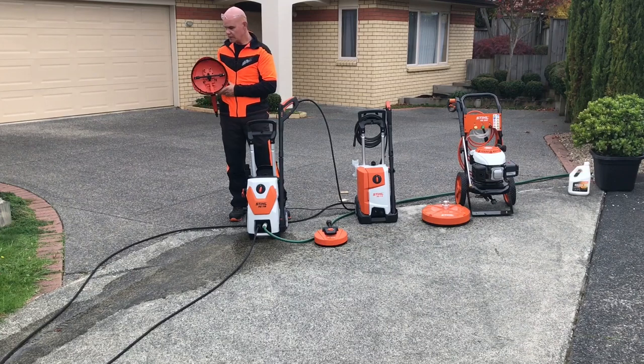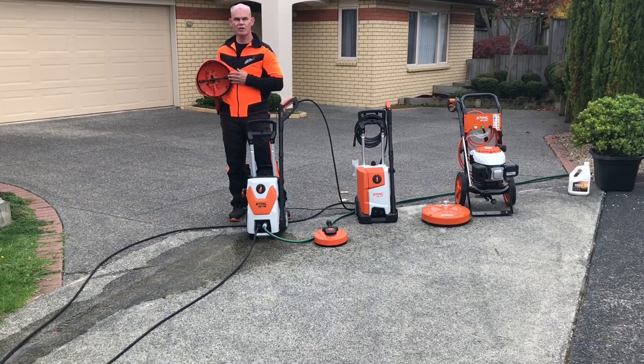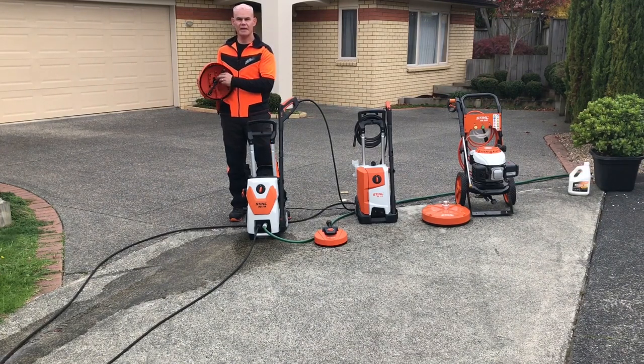If we flip it over and have a look underneath, there is a brush around the outside. This is a spray suppression brush — it's not necessarily there to do any cleaning. The cleaning is done by the two jet nozzles underneath. They're mounted on a bar and as the bar spins around, the nozzles will produce a nice consistent clean.